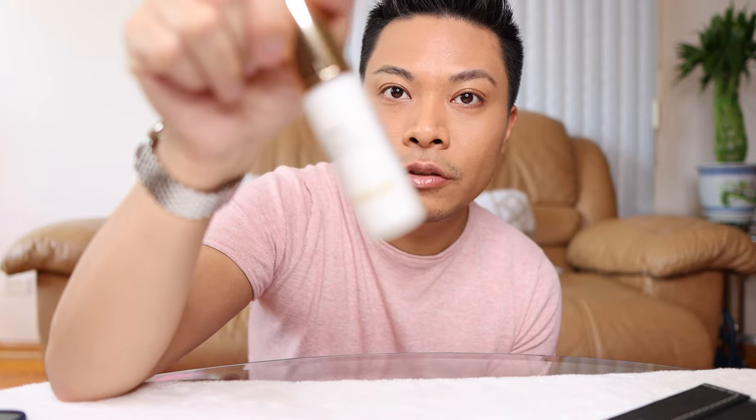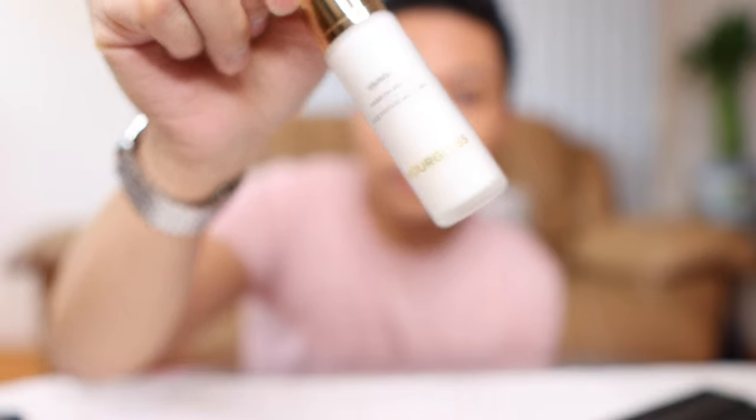Just based on initial impressions of applying it, the side with no primer is more glowy and it was easier to blend. The side with the primer kind of tugged a little bit as I was applying the foundation, and it also looks more matte. I can definitely see that this primer is going to be great for people with really oily skin or an oily T-zone. I personally like the non-primer side more because it's more glowy and dewy, and it blended on super smooth compared to the primer side.